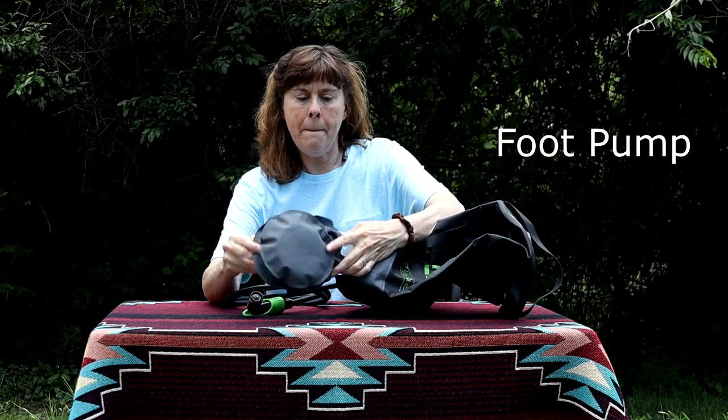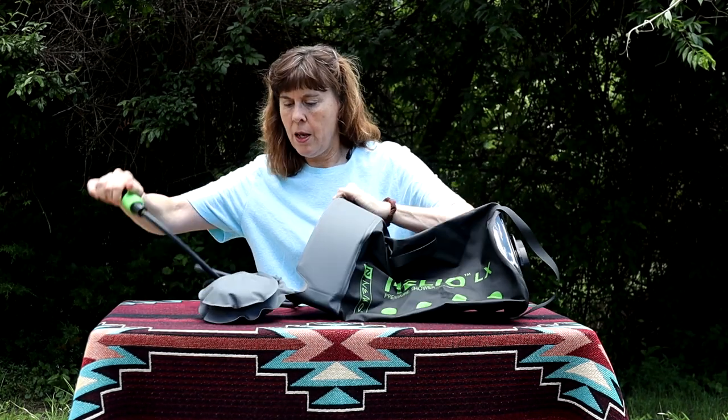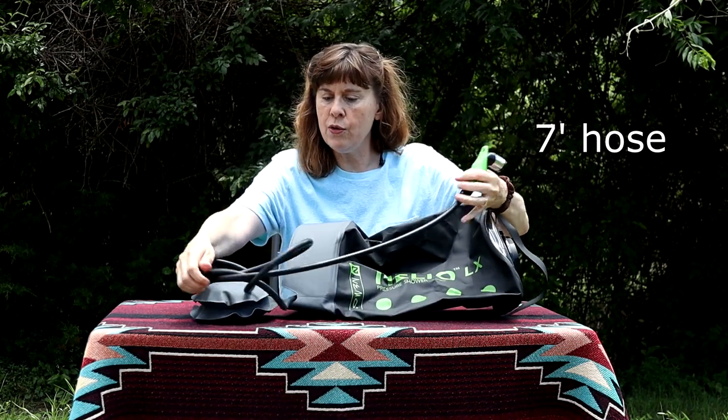Here's your foot pump. This is the pressure shower and here is the hose. It's a heavier weight hose than was on the smaller one — I like that hose. It has the same spray nozzle.